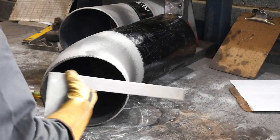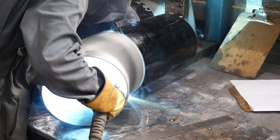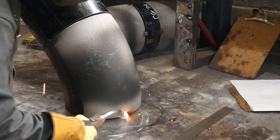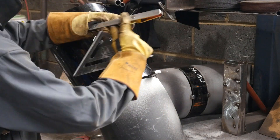Then I stand it up, tack it onto the table, and I can double check to make sure it's running true. Using a shim is a quick and easy way of opening the gap and making sure it doesn't close up on you while you put your tacks on.